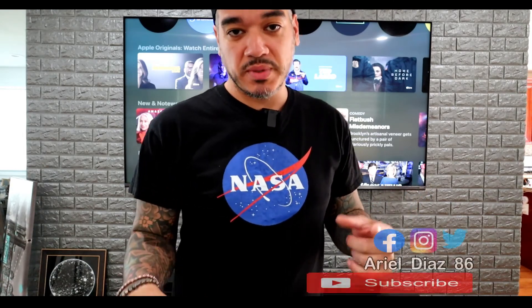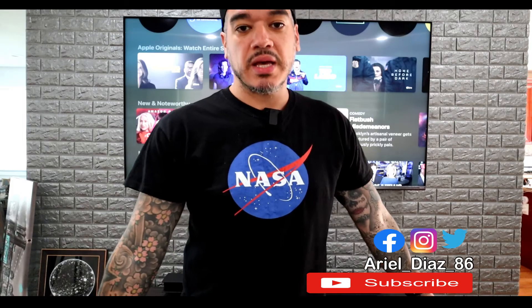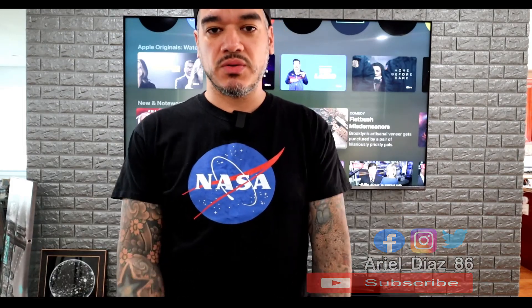And that pretty much sums it up. I'm excited — I can't wait to get deeper into this Apple TV and check out any other cool features I probably missed. If you guys have any questions, leave them down in the comments below. If you haven't subscribed, please don't forget to subscribe and we'll catch you guys in the next video. This is Ariel Diaz — peace.